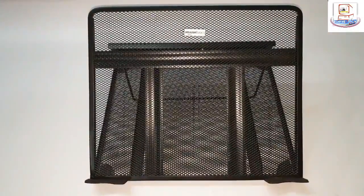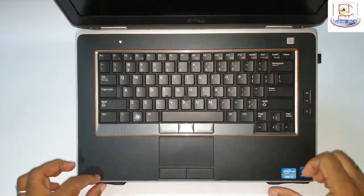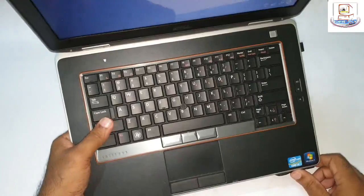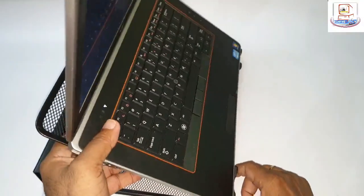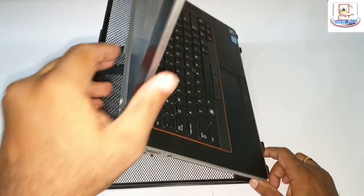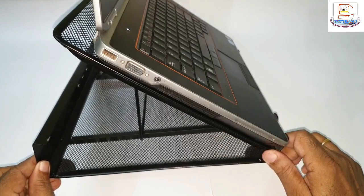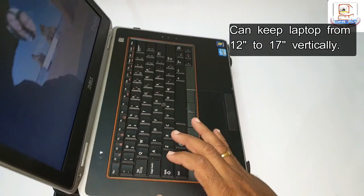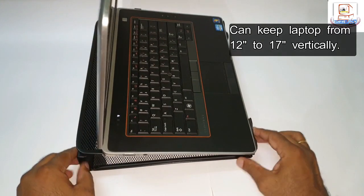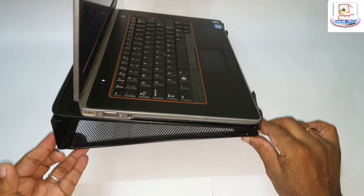Now let's place the laptop on this and see how it fares. There you go, on the stopper — it's at the highest level. Now let me bring it to the lowest level. This can be used on the table or on your lap.